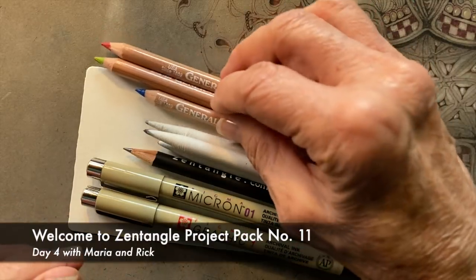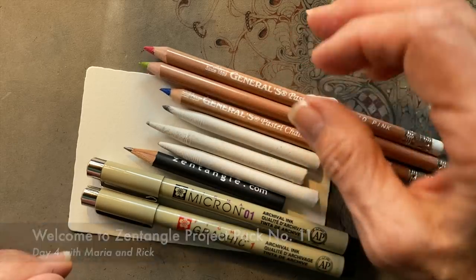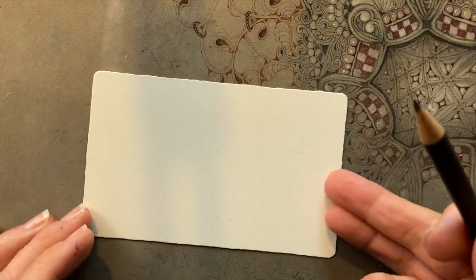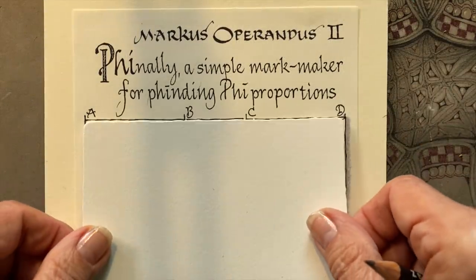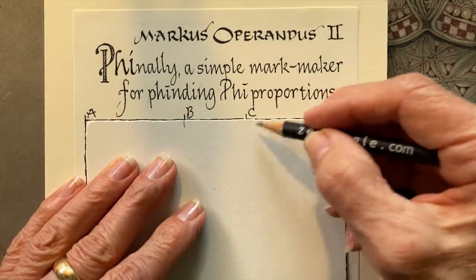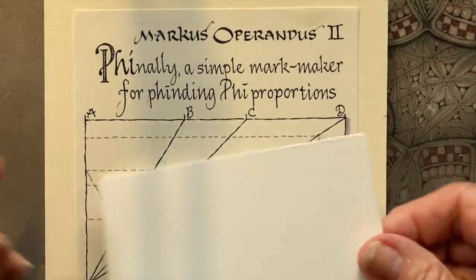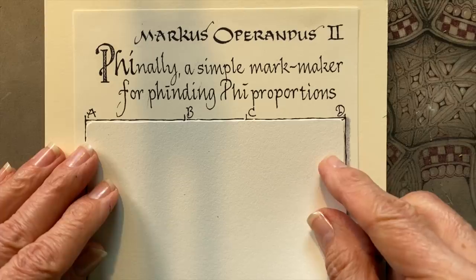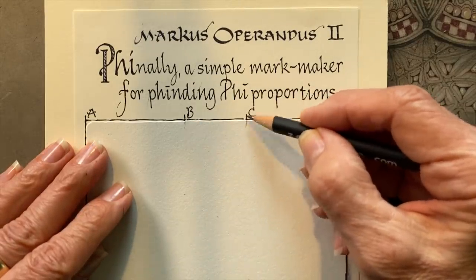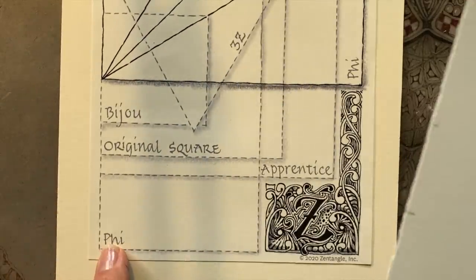Welcome to project pack number 11. This is day 4. My name is Rick. Hi, I'm Maria. I'm going to show you a little something new and old at the same time. We're going to mark off on our Marcus Operandus. You're going to do both sides and ends — both sides and up and down. You'll be very familiar with this at the end of this project pack.